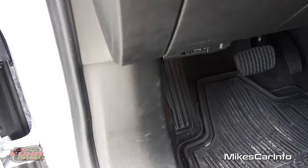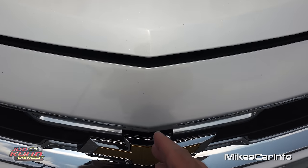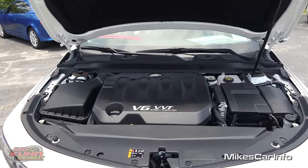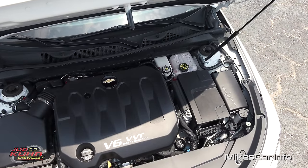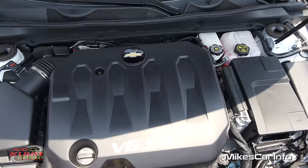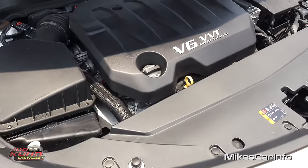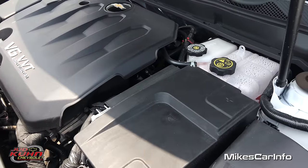Let's go ahead and take a look under the hood. To open it up there's a little latch a bit to the left of center — reach in, move it to the right, lift up just a few inches and it goes up the rest of the way by itself. It's mostly covered with plastic — it's a 3.6-liter V6 with VVT and direct injection, paired to a six-speed automatic transmission. Pretty smooth running engine, quiet.